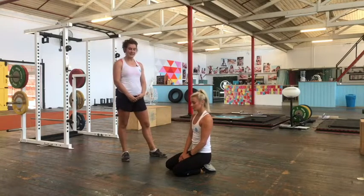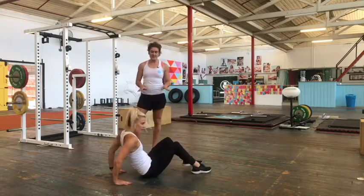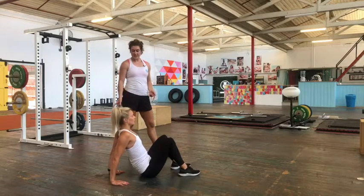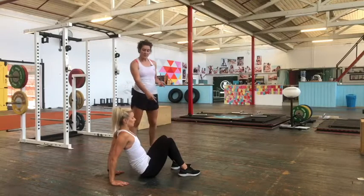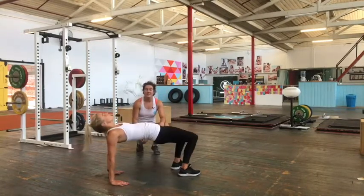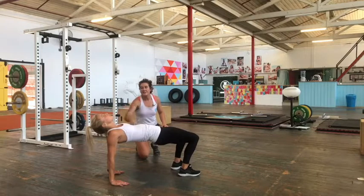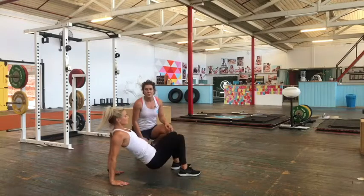The next one is a table maker. It's quite similar to the crab reach but in a stationary position, so it's a good regression if you're finding the crab reach a little too challenging. Fingers pointing towards her body, feet about hip width, nice and flat on the ground. Belle's going to drive her hips up, really trying to push the hips up, getting some movement through the hips and opening out through the chest, looking up towards the ceiling without dropping the head back too much.